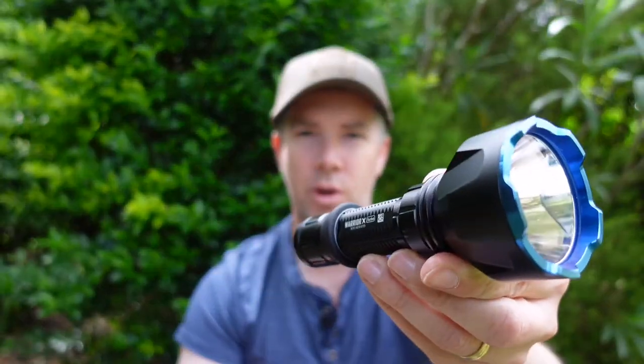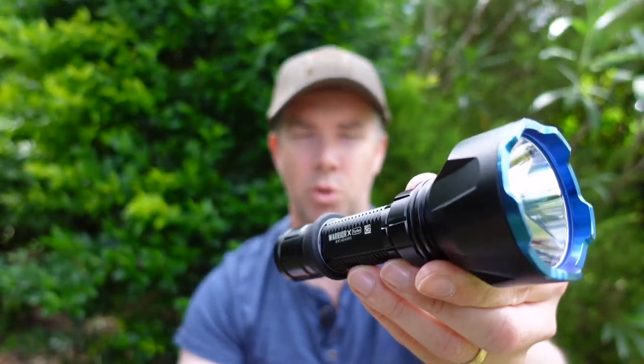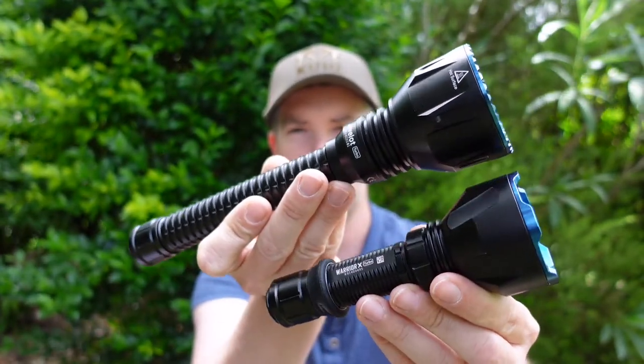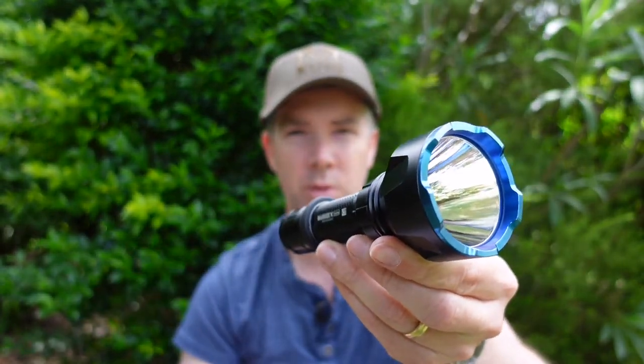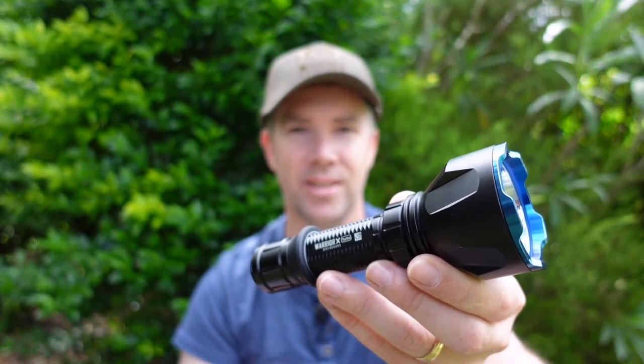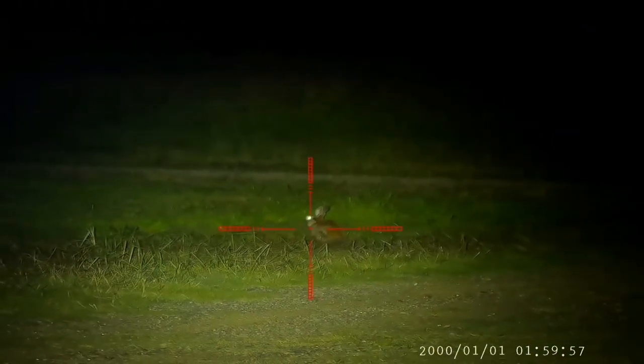G'day guys. Olight's Warrior X Turbo. This is the smaller sibling to the Javelet Turbo that I reviewed a few weeks back. If you want to see some comparison footage, some beam shots through the rifle scope, then my thoughts, stick around. There's also bonus content at the end of the video of some kill shots using my 17HMR with the little Warrior X Turbo torch, so make sure you don't jump off the video too soon.